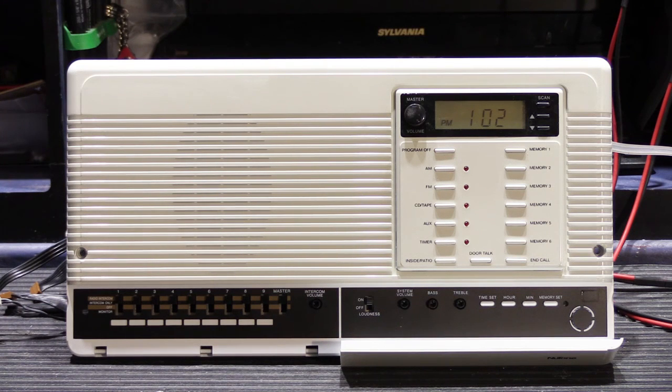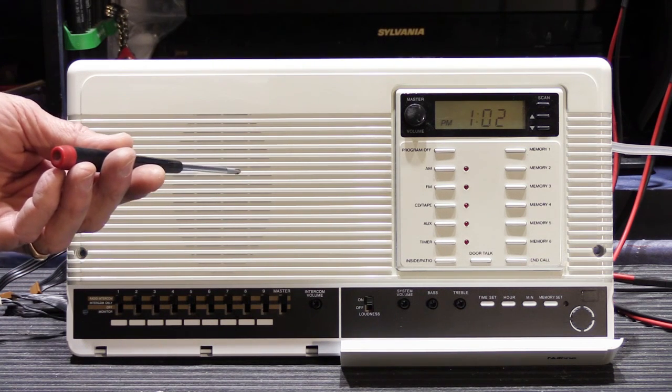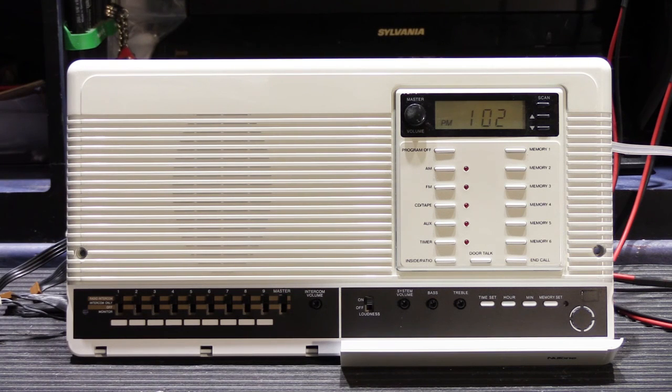Hi! Today's video features an unusual IMA 3303 Master Station. This Master Station was sent in by a customer named Bob. He sent it in because during the course of a remodel it was removed from where it was installed, and apparently it got dropped.